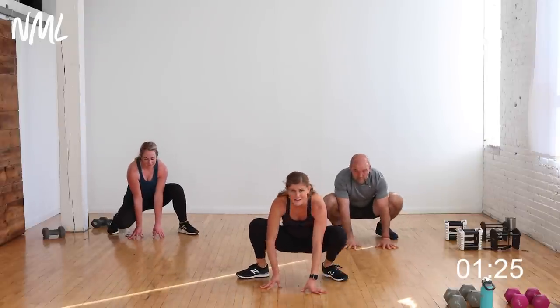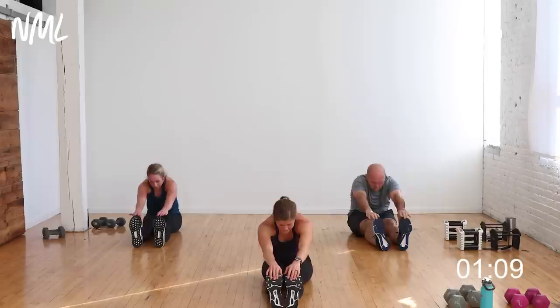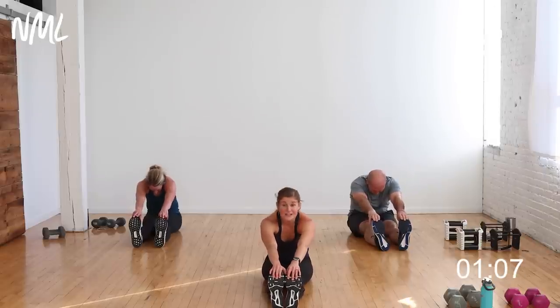Thank you so much for joining me — sit on your butt, legs go out, arms reach up. Big inhale, reach up nice and tall. As you exhale, slowly hinge forward, push your hips back, flex your feet towards your face, flex those toes, push those hips back, and now you can collapse. Stretch out those hammies.